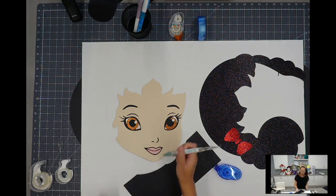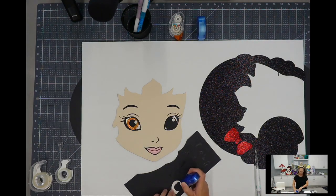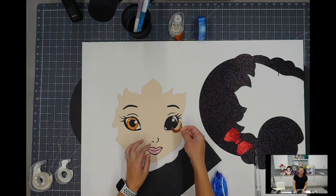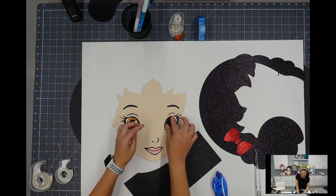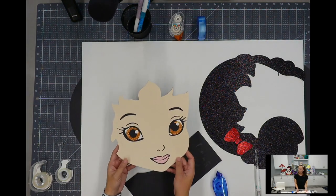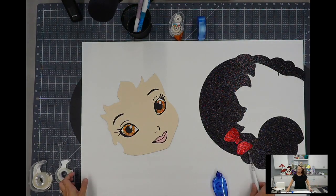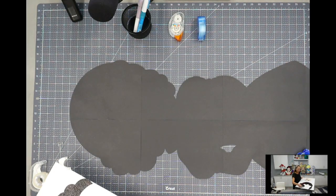So now we just have this big piece. I'm super excited for this overhead view because it's such a good overview. Her face is down and it looks pretty good — it's so cute. Let's move this out of the way, lift this up, and put the hair down.